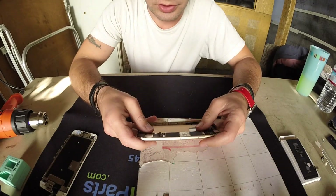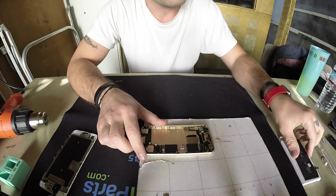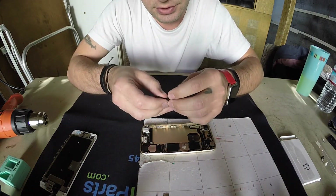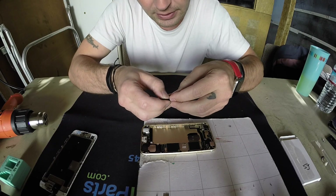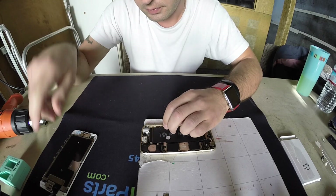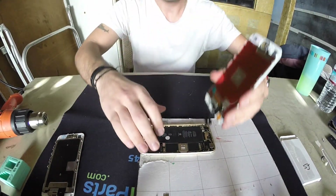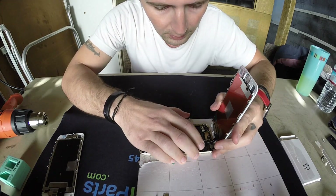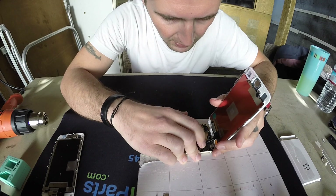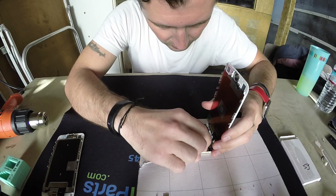Okay guys, we waited enough for it to dry and we are going to see if this is ready to be revived. Make sure the battery is perfectly aligned. Here's the new screen — put that on. The old battery for sure is dead because of the water. This new one I think is going to work.